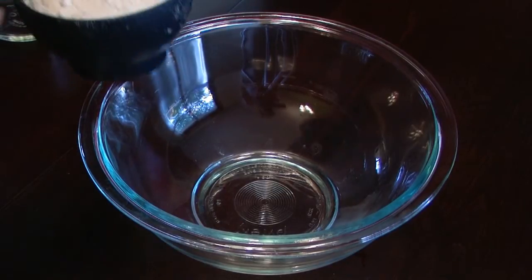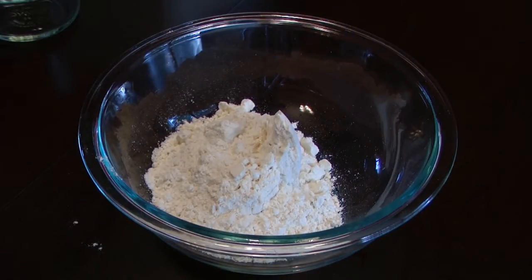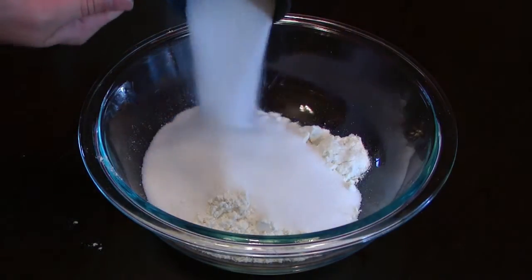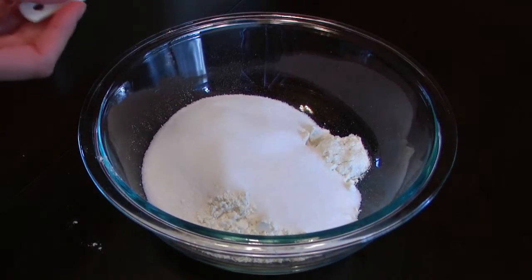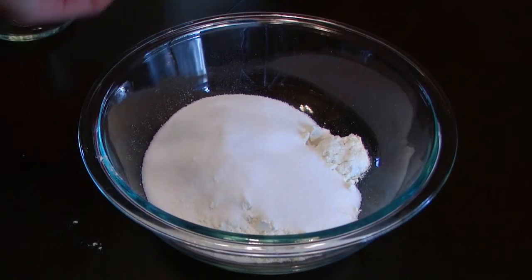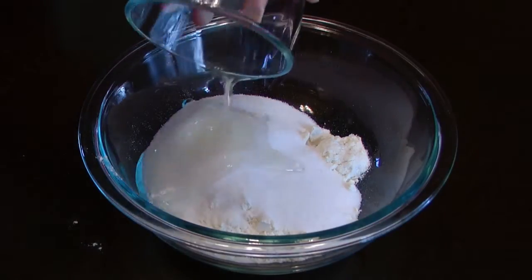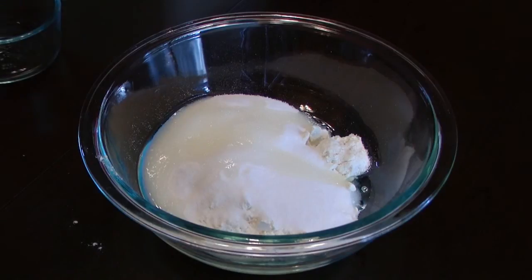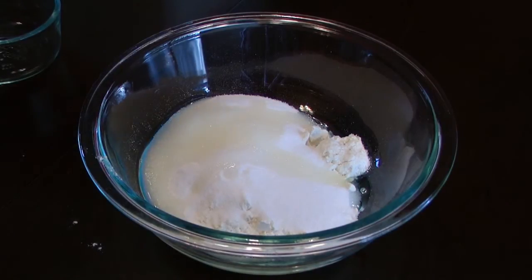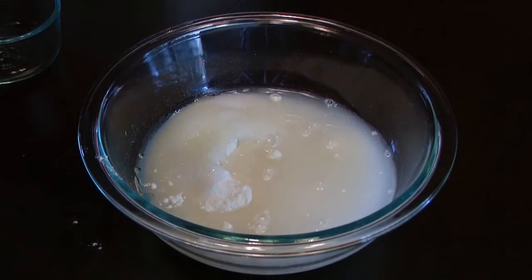Start with one cup of flour, half a cup of salt, one teaspoon of alum, two tablespoons of oil, and half a cup of water. You can add food coloring also if you'd like.